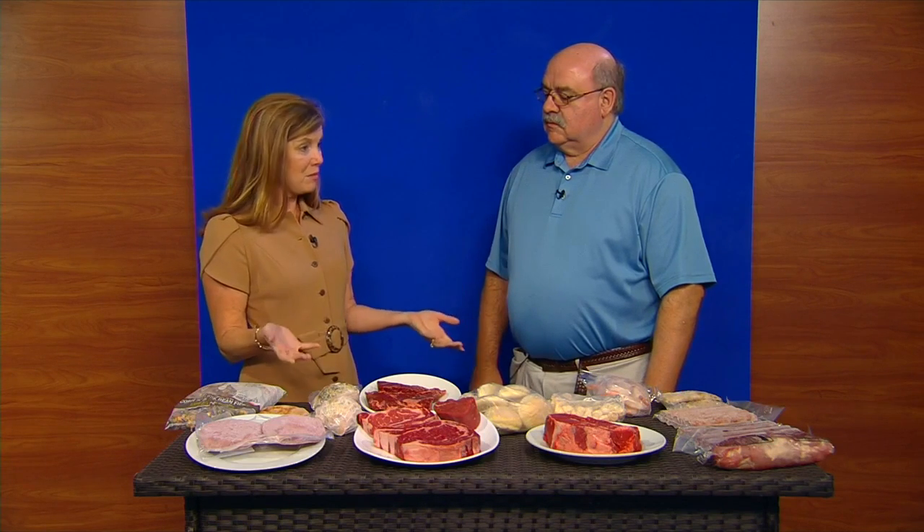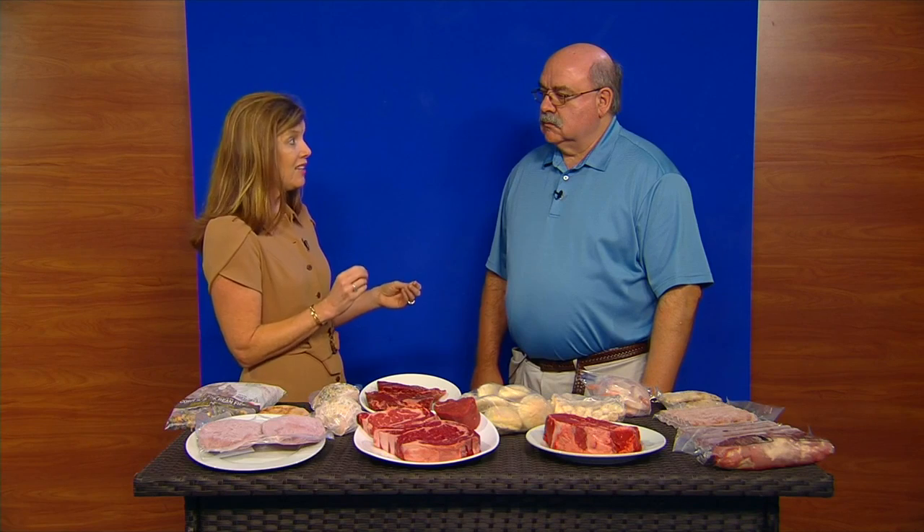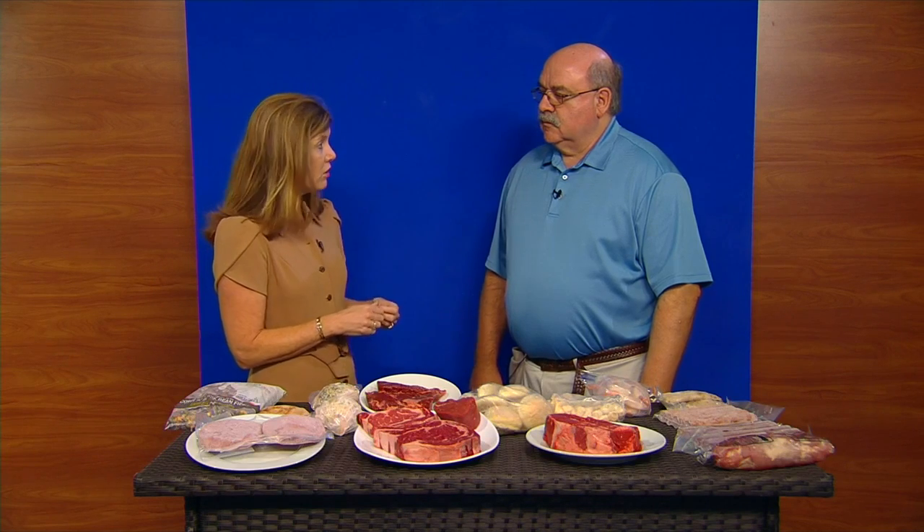Everything on the table this morning is good for anybody — if your kids are grown and out of the house, you can still benefit. I do want to start with breakfast, because in recent years I think more and more parents are looking to give their kids protein before they walk out the door, as opposed to sugary cereals. So you can help with that.